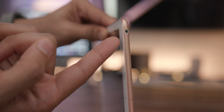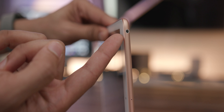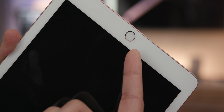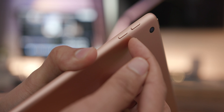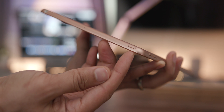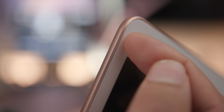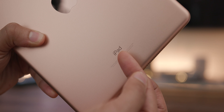On top you have a couple of microphones and of course a headphone jack. You also have the Home button, which is Touch ID enabled — this is a first-gen Touch ID sensor. Then you have your volume up and volume down buttons, your power button on top, and color-matched chamfered edges on the sides. There's iPad text and serial numbers at the bottom, and of course a color-matched Apple logo.